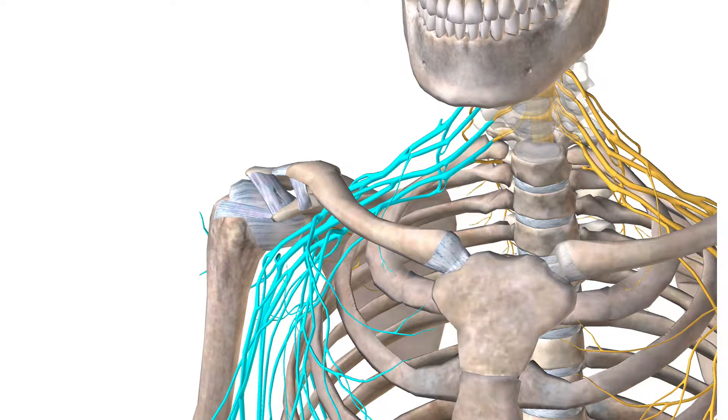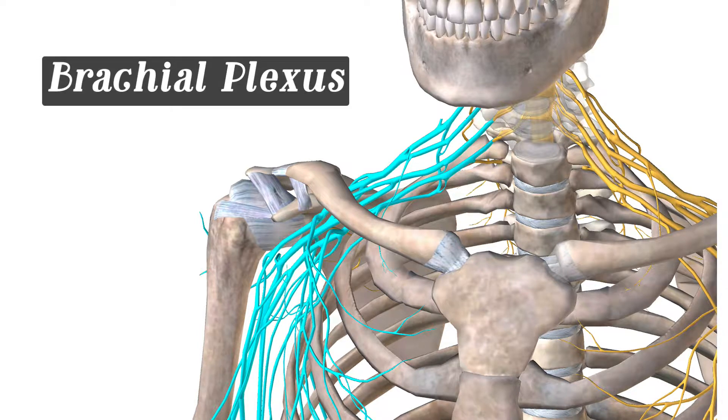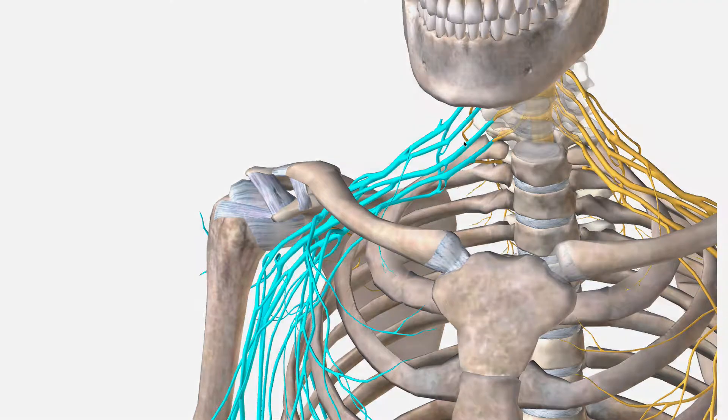Hey guys, welcome to another video for anatomy and physiology. In this video, we're going to be talking about the brachial plexus, and I have it highlighted here. These are the nerves that are coming out starting with C5, your cervical spine number 5, and all the way down to T1. So let's go ahead and get started and dive into this in more detail.